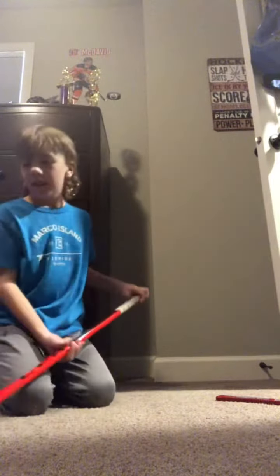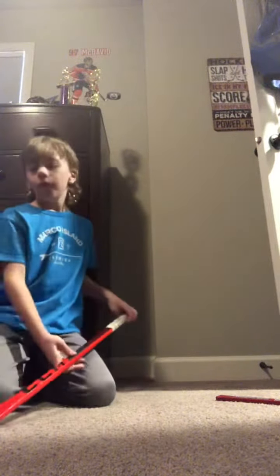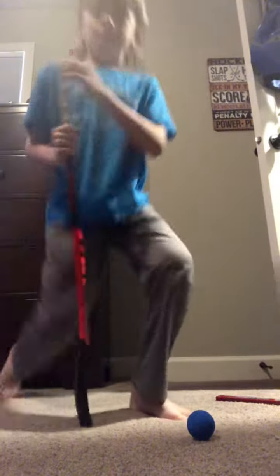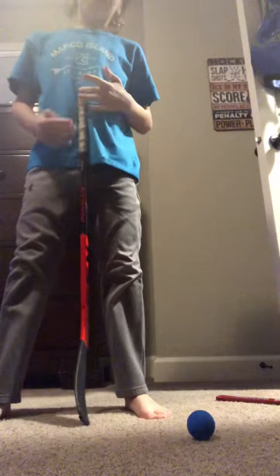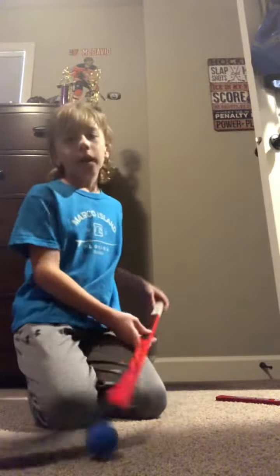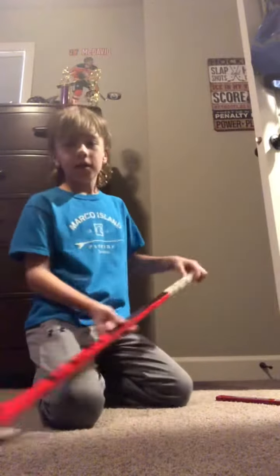I'll only rate the shot like a 3 out of 10. The rating — height. It's kind of a good height. I'll rate the height a 6 out of 10. But the whole thing, I'll rate it only a 5 out of 10. Not as good as a stick — I wish it could flex a little bit better.